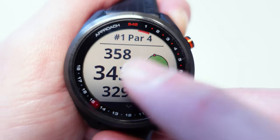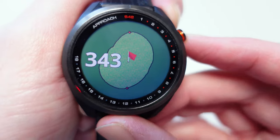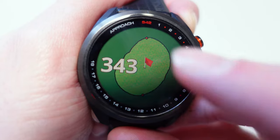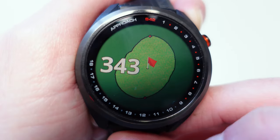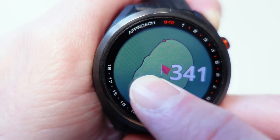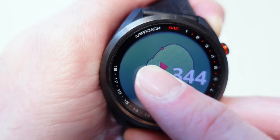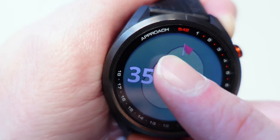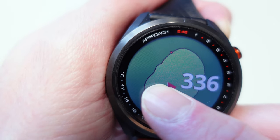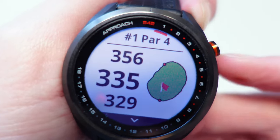It is a touchscreen, so if you touch the screen it gives you a better view of what the green looks like. You've also got little dots at the front and back showing the front and back yardage. You can move where the flag is — pretty easy to do — and the dots move for the front and back accordingly. So if the flag is at the back, you can see you're going to play to roughly 355; if the flag is at the front, it's going to be more like 335. Press the button on the side to get out of that.